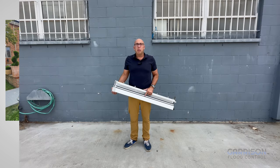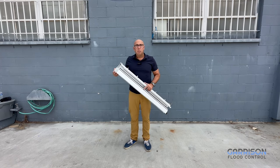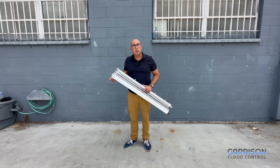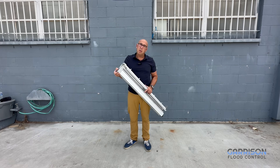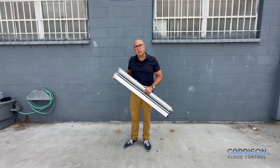There are times when you need to do a 90-degree angle. In those cases, we have our 90-degree posts, which consist of two regular posts fused together with a neoprene seal to prevent leakage. This gets placed in the corner, and then you have a series of planks going in one direction and the other direction back to the wall.